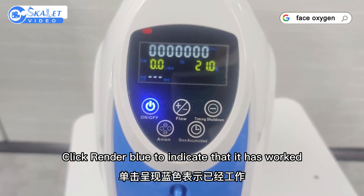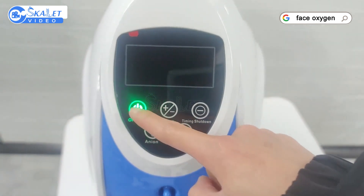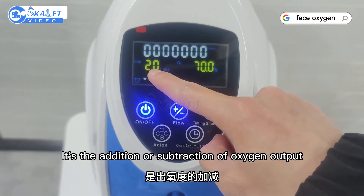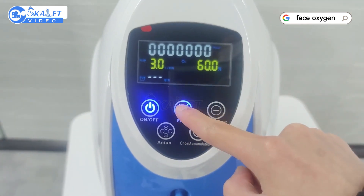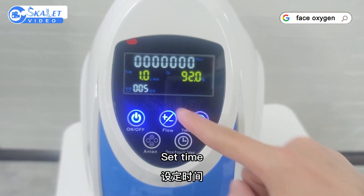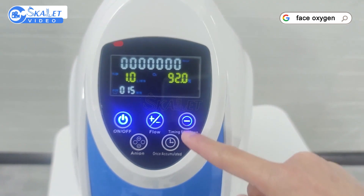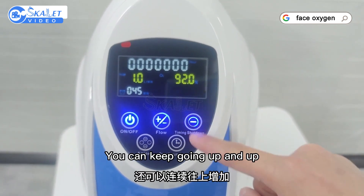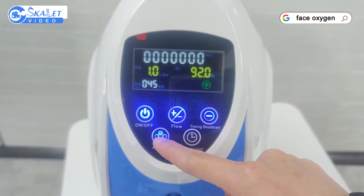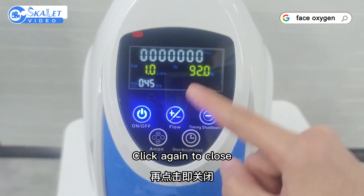Click the button and it turns blue to indicate the machine is working. Click again to cancel. This controls the addition and subtraction of oxygen output — you can set it to 10, 15, and keep going higher. The negative ion switch must be turned on during operation. Click again to close.